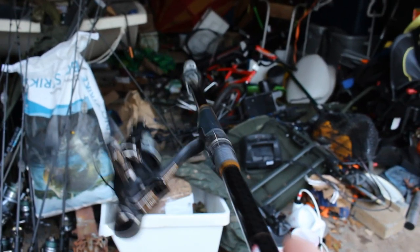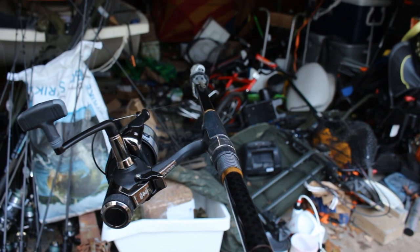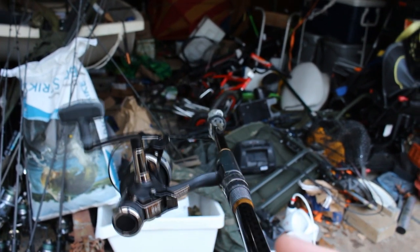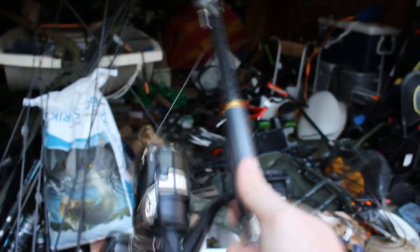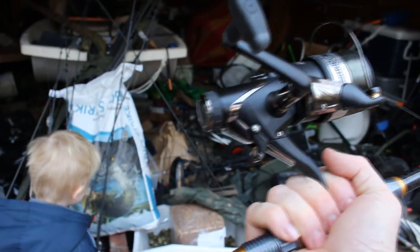I am so jazzed about this. These are a really light action carp rod, about a two pound test curve rod. They telescope about 12 feet. Really light in the hand. I love these rods. These are really awesome.